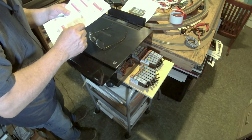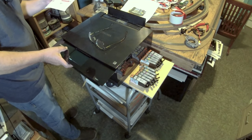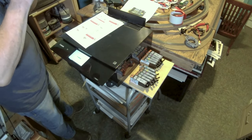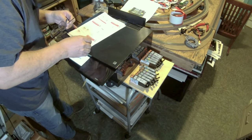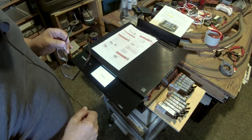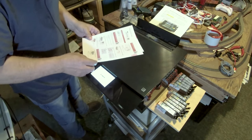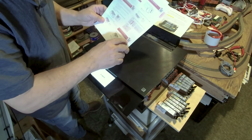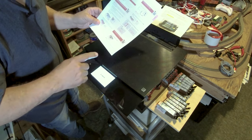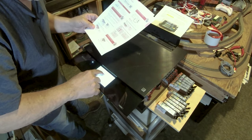We have power. We're going to choose our language next. Remember, there are no cartridges installed yet - that's coming next. There is also a QR code here that you can scan and it'll walk you through setup as well. We have English already pre-chosen - I think that's all we have to do. Yes.